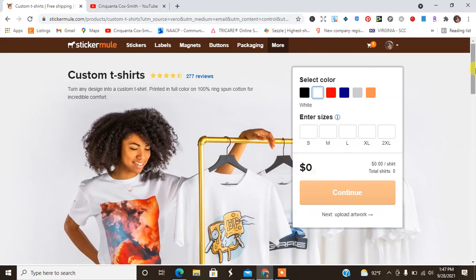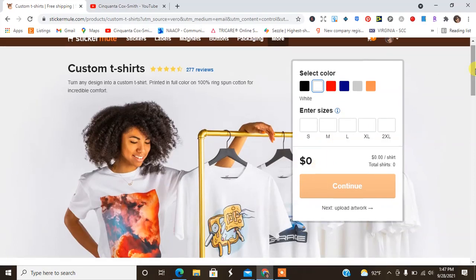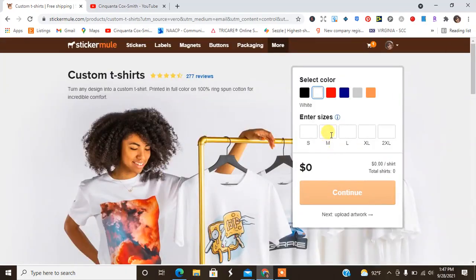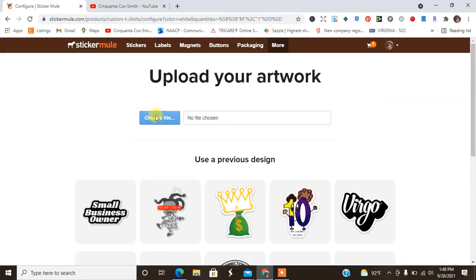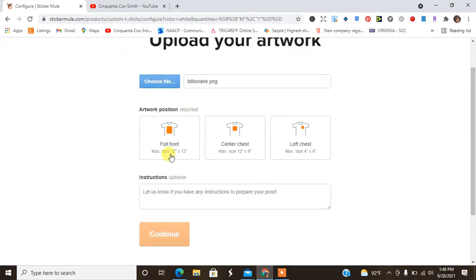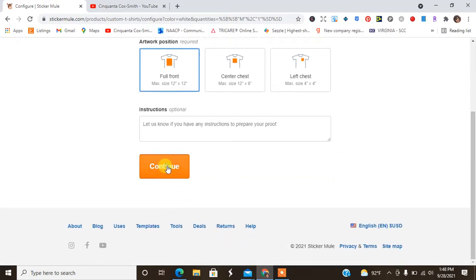I'm going to order a white shirt and it says it is printed in full color, 100% ring spun cotton for incredible comfort. It has a little bit of information here about the shirts, so we're just going to dive right in. I am going to order a medium and hit continue. I am going to upload a design — it doesn't have all of the specs of the original design but I wanted to give this a shot. It is letting us know that we can do full front, we can do chest, or we can do left chest. I love that they already have options — it's not a lot of colors, but they do have options.